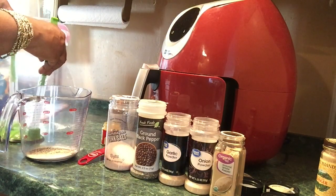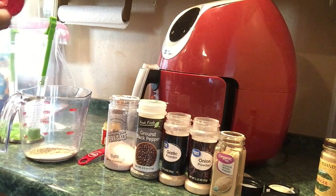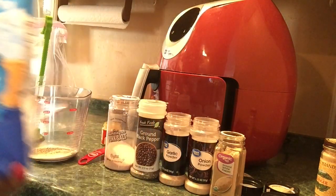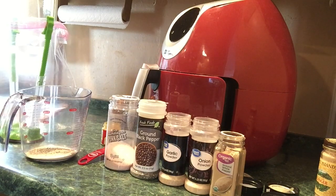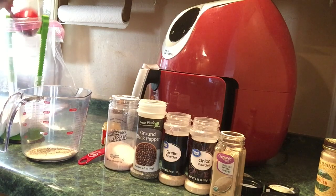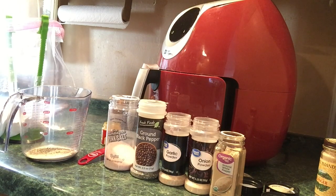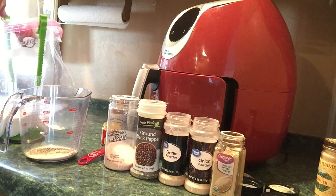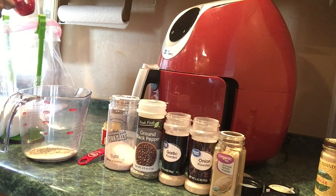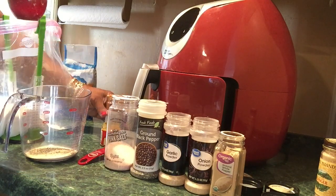I'm going to measure out five one-third cups of regular all-purpose flour. Just regular flour. This is my one-third cup measuring cup. One-third cup of regular all-purpose flour.